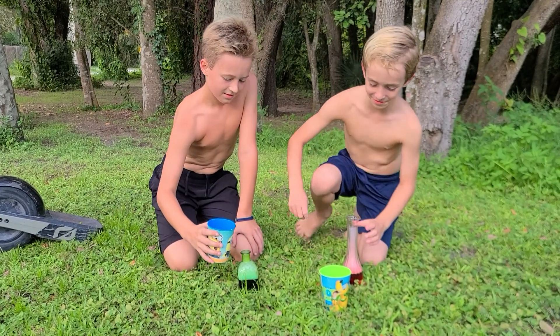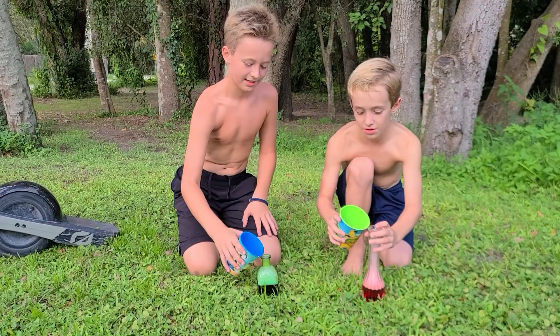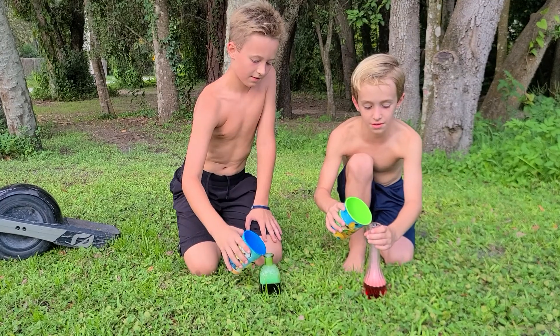Hope you enjoy, and hopefully we make it. Put your hand over the top of it and shake it. Three, two, one.